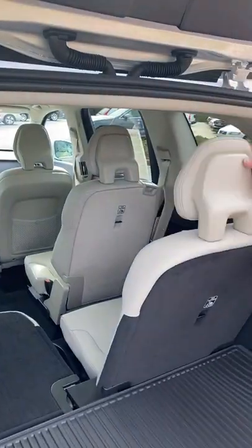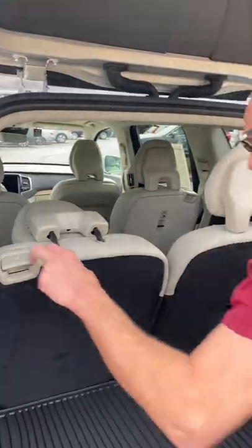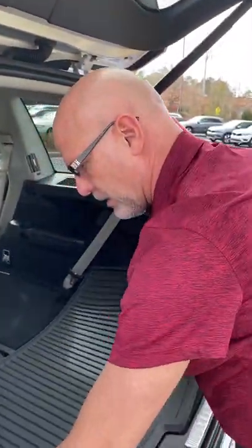When the rear seat is up, you have this area covered as well — like so. And then lastly, I want to show you a couple of cool things here in the cargo area.